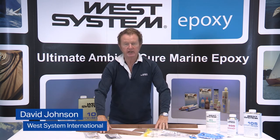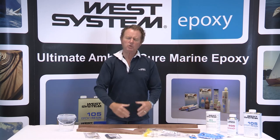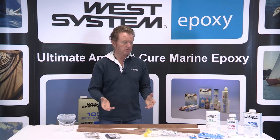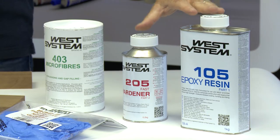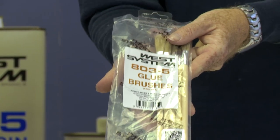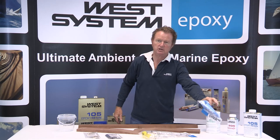I have here my joints that I require to be bonded together. What would be my shopping list for this application? Well it would be resin and hardener, my filler, a set of pumps, mixing sticks, brushes to apply the epoxy, a mixing pot, and some protection equipment.